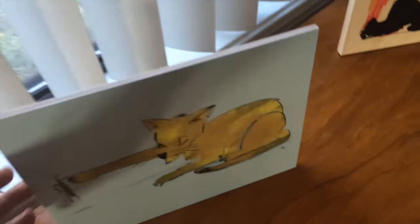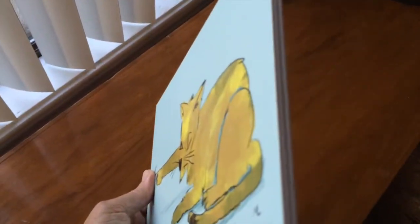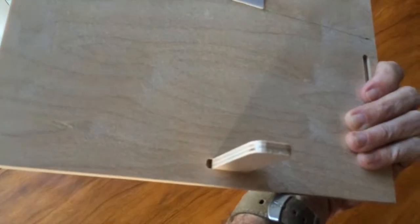Let me show you one other one — a thinner version. This is on their quarter-inch, which you can see is thinner. You add a hang tag, which they include, and you can also use a little stand on the bottom.